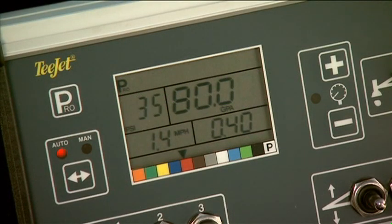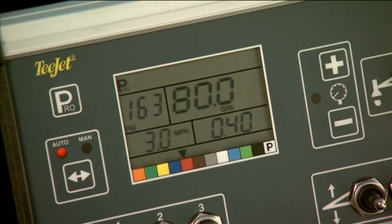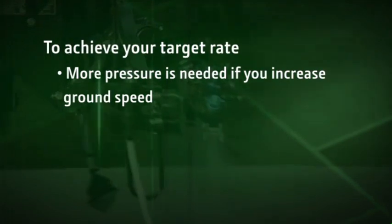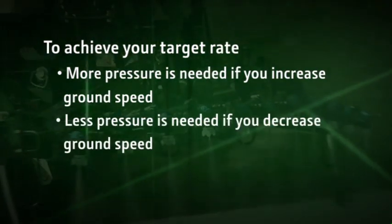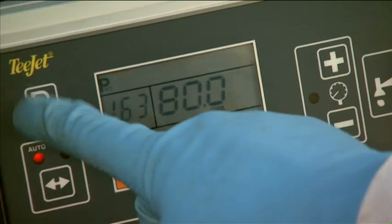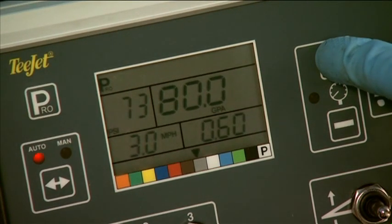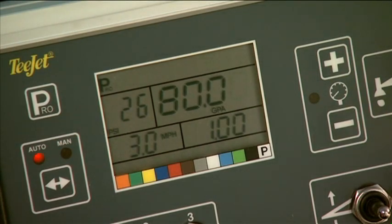To see how changes in ground speed affect your ability to achieve the target rate, press the PRO key until you see the machine ground speed number flashing. Then use the plus and minus keys to adjust to a more desirable speed, in this example 3 miles per hour. As you do this, you'll see that the pressure changes as well—more pressure is needed with increased ground speed, and less pressure at decreased ground speed. If you are not satisfied with the speed or pressure, you can change the nozzle type. Press the PRO key again until the nozzle selector arrow begins flashing, then push the plus or minus keys to select a nozzle that sprays at a more desirable pressure for the speed you want. Once you've selected the desired nozzle, press the PRO key again to go back to the application rate.